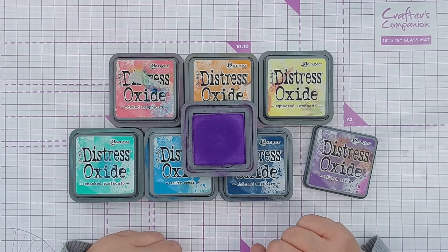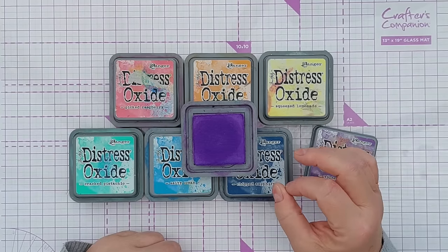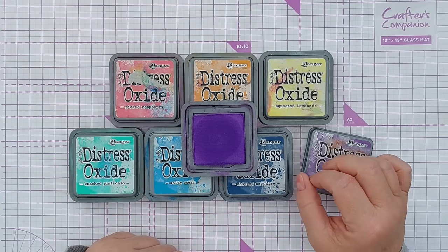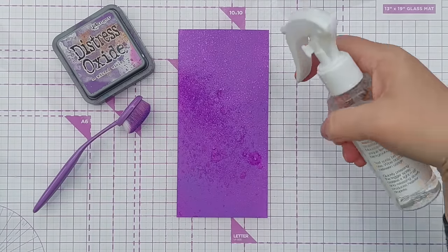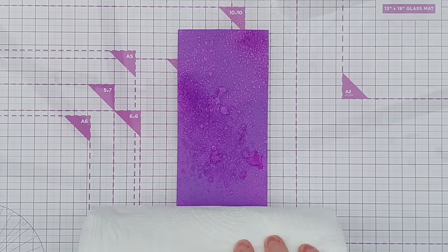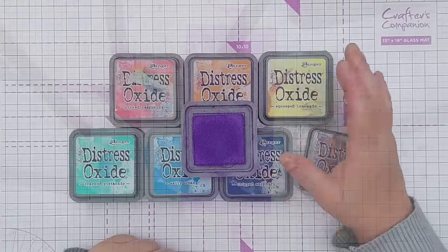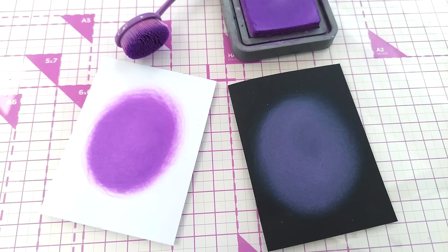Dye inks tend to be translucent — you can see through them and they stain the paper. An example of a dye ink would be Catherine Pooler or Ranger Archival. Pigment inks tend to be opaque, sitting on top of the paper. Distress Oxides have both, so they're a bit staining but also sit on top. They have a bit of a chalky finish — they don't contain any chalk, they're just dye, pigment, and a water-based solvent.